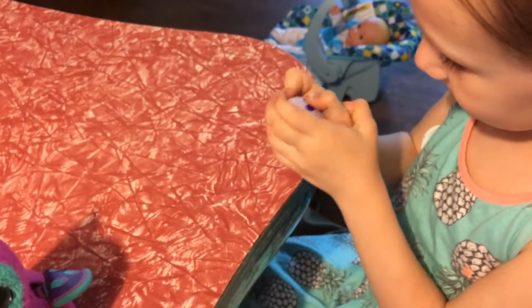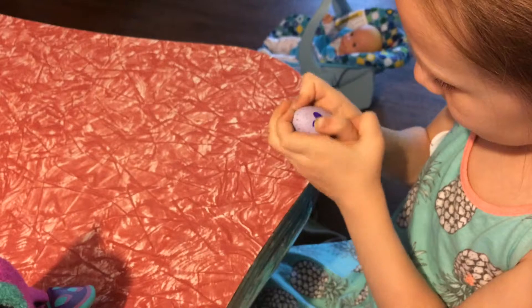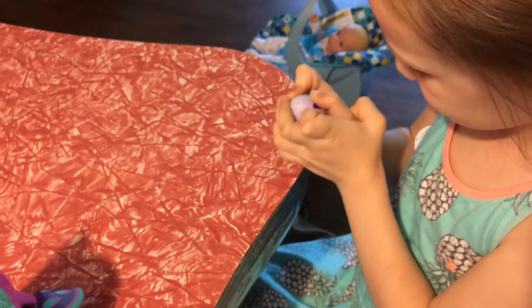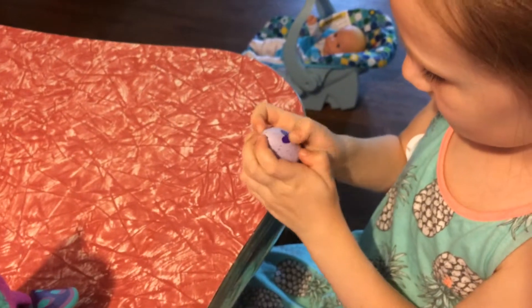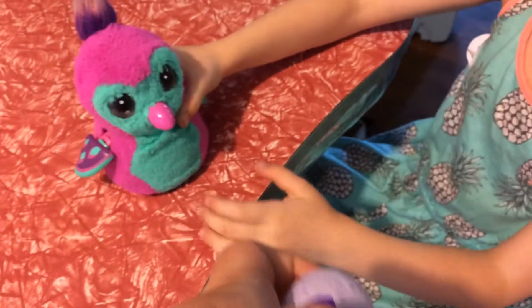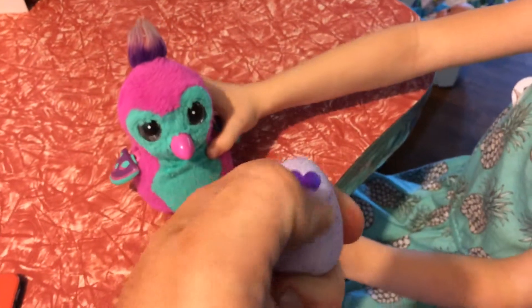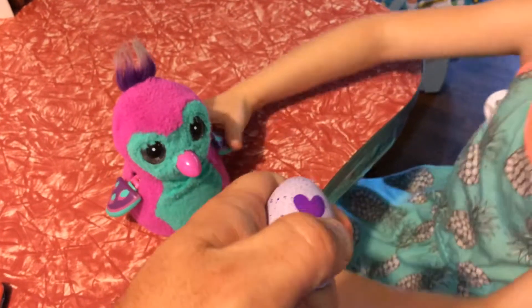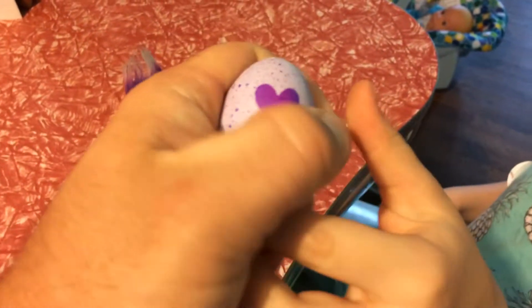Keep rubbing it up and down. There you go, do you see that? Oh it's coming. Can daddy help out with it? Let me see if I can get it going. Oh it is changing colors, isn't it?